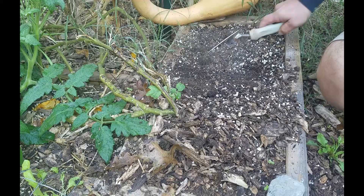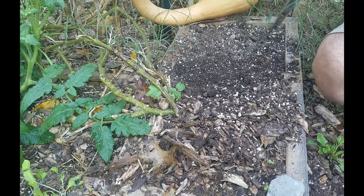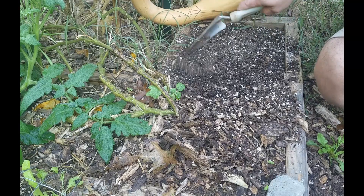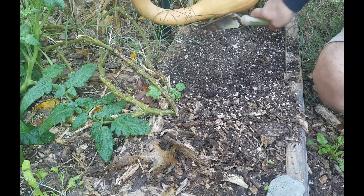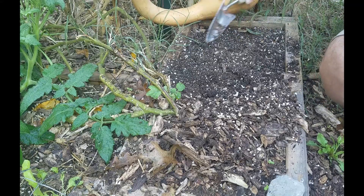Then we're going to loosen up just the top couple of inches — an inch or two is all you really want to loosen up, because we don't want to mess with the soil underneath.